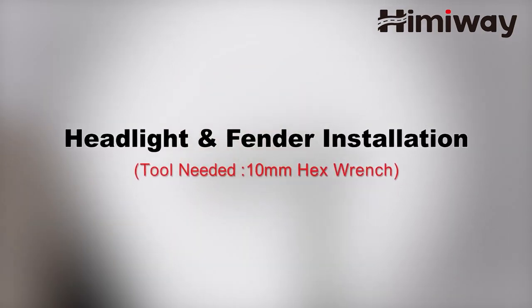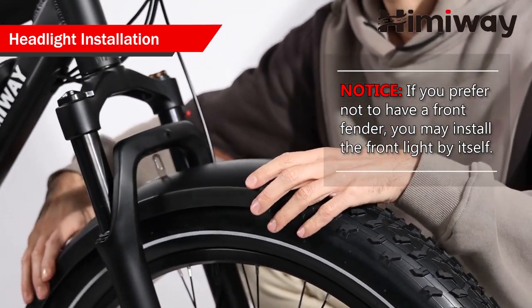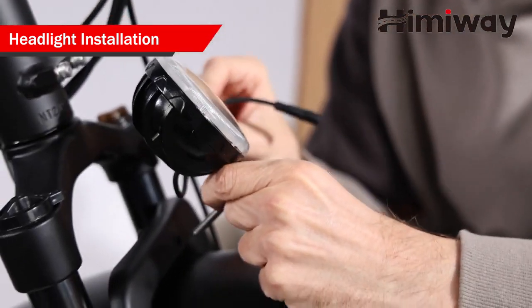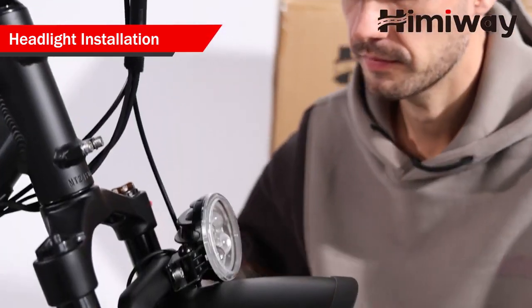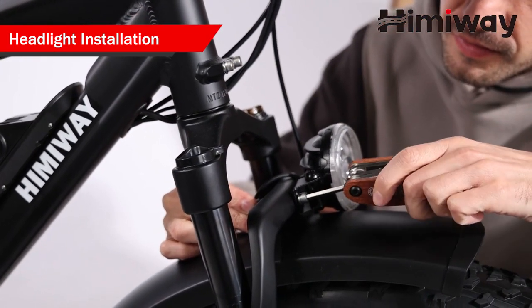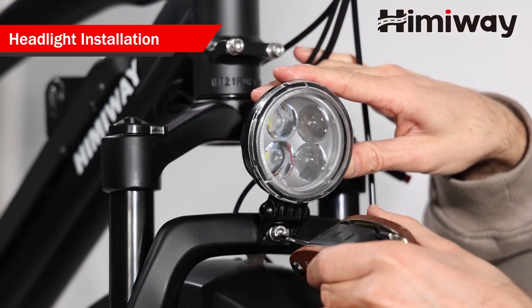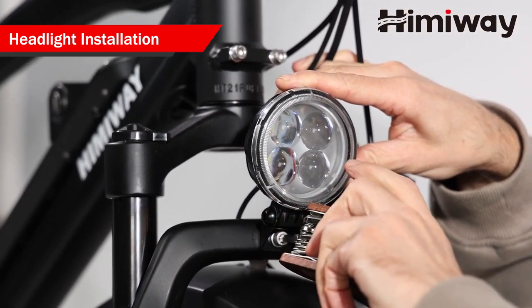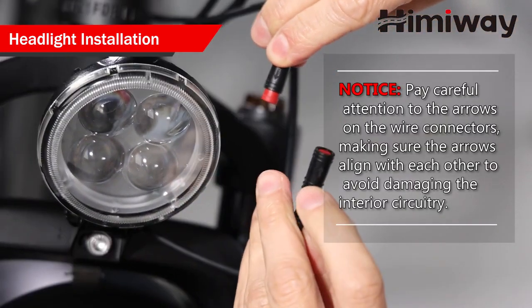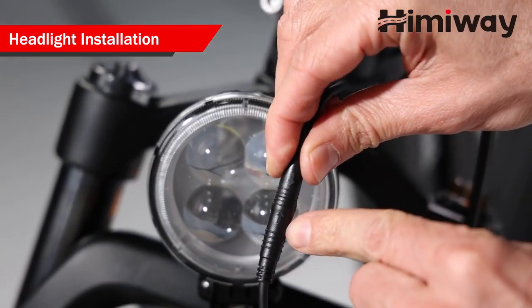Headlight and fenders installation. Please note, if you prefer not to have a front fender, you may install the front light by itself. Use the bolt and washer to fix the headlight in the frame. You can find the bolt extractor inside the tool. Tighten the bolt with your 10mm wrench. Pay careful attention to the arrows on the wire connectors, making sure the arrows align with each other to avoid damaging the interior circuitry. Connect the light wire connectors together.